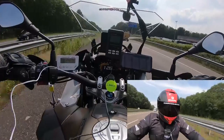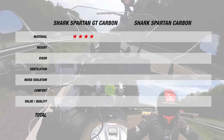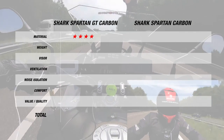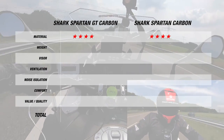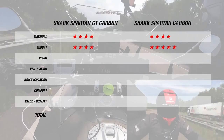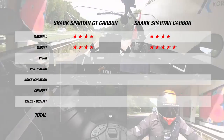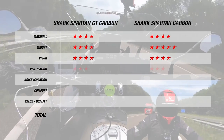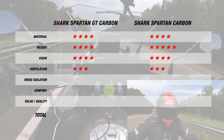Now let's give out some stars. For material, the Spartan GT is made of carbon and comes in two shell sizes, giving it 4 stars, and the Spartan Carbon is also made of carbon offered in two shell sizes, so that's 4 stars as well. For weight, the Spartan GT came out heavier at 1450 grams, giving it 4 stars, while the Spartan Carbon at 1300 grams gets 5 stars. For the visor, both are pinlock-prepared and included in the box — so that's 4 stars each. For ventilation, both helmets had about a 1 to 2 degree difference, giving each 3 stars. For noise isolation, both helmets sit equally poor at about 102 to 104 decibels, giving them 2 stars.